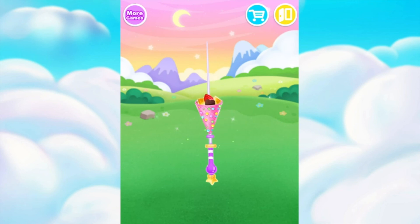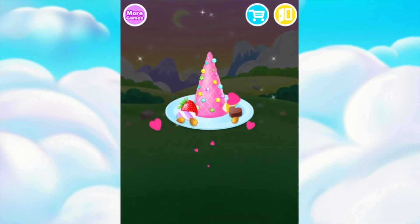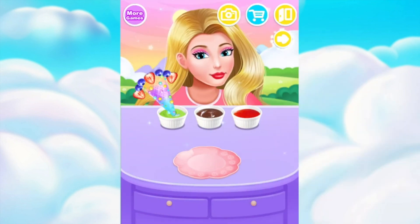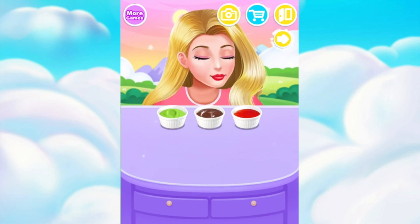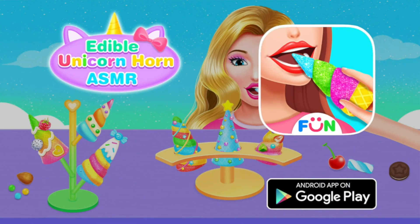Ding, ding, ding! Your s'more is done! It was so fun! Perfect! A little mustard. Uh-oh! Edible unicorn horn. ASMR!